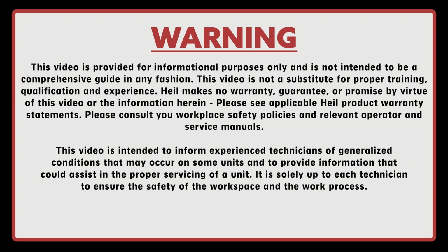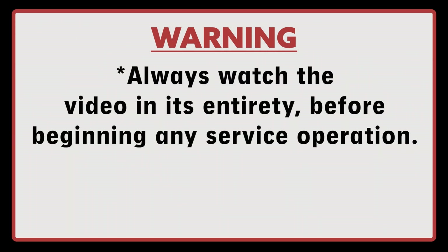HAL makes no warranty, guarantee, or promise by virtue of this video or the information herein. Please see applicable HAL product warranty statements. Please consult your workplace safety policies and relevant operator and service manuals. This video is intended to inform experienced technicians of generalized conditions that may occur on some units and to provide information that could assist in proper servicing of a unit. It is solely up to the technician to ensure the safety of the workplace and work process. Always watch the video in its entirety before beginning any service operation.